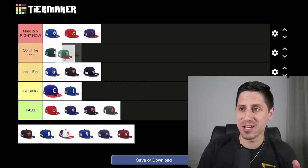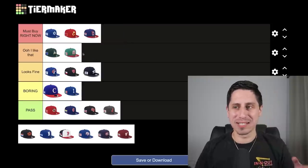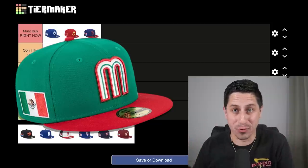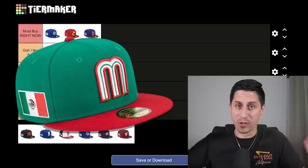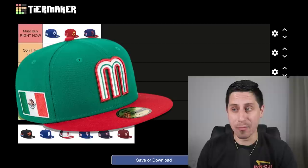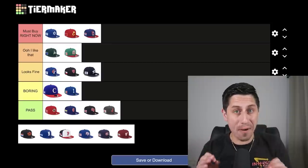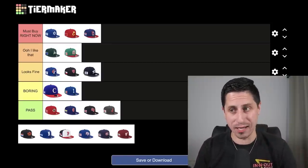Mexico — this one's tough: does it go in 'ooh I like that' or 'must buy right now'? It probably goes in 'ooh I like that,' because I'm not going to wear a bright green hat with a red brim personally — I don't have clothes to match — but this is a really strong looking hat. Team Mexico has always had strong stuff in all the sports they play, baseball included. If I was Mexican, I would definitely be rocking this hat all day. And that team is low key slept on — don't sleep on Team Mexico.